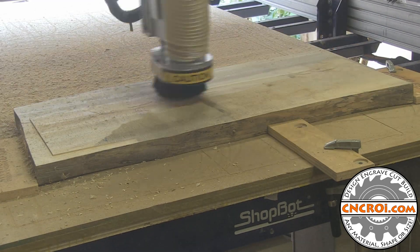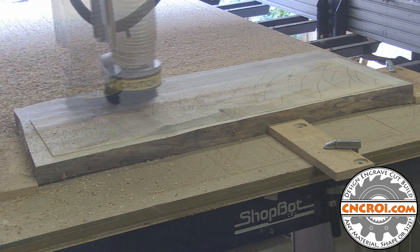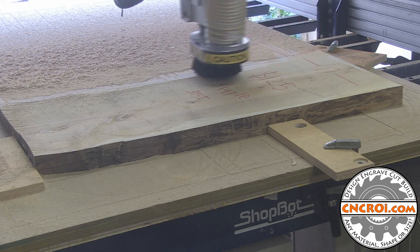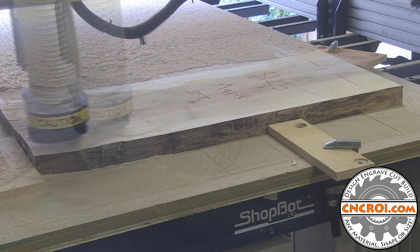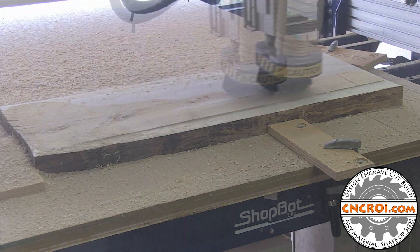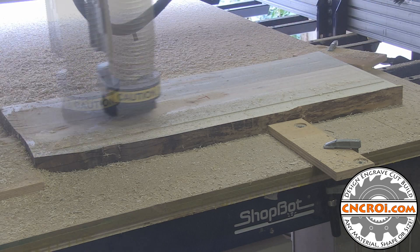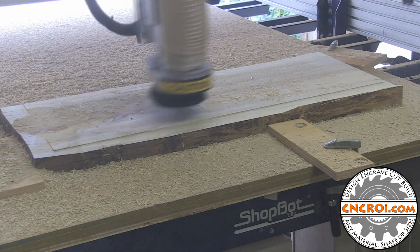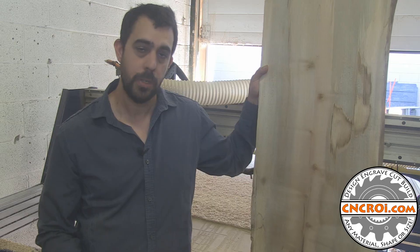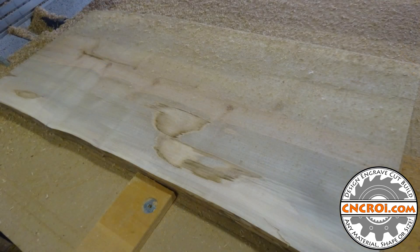Let's get started. I'll show you a couple of before and after pictures just so you can see how much of a difference flattening live edge does. It actually cleans it up wonderfully too. Light sanding and everything's pretty much done.